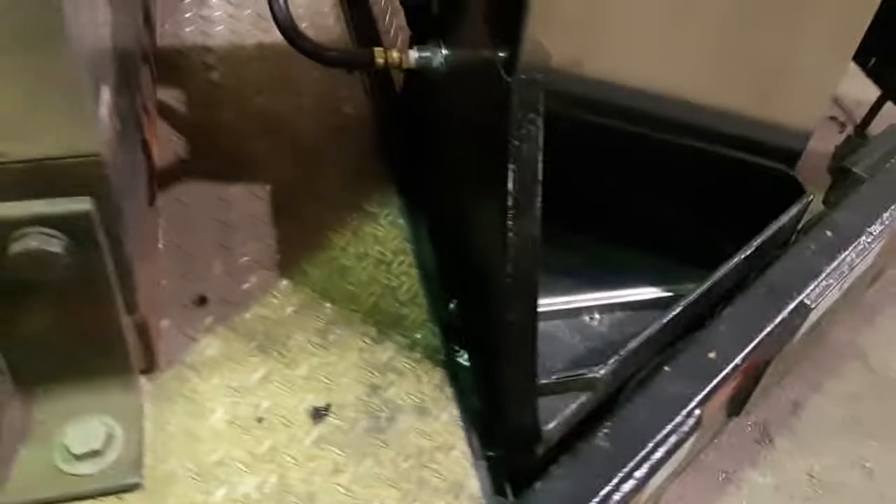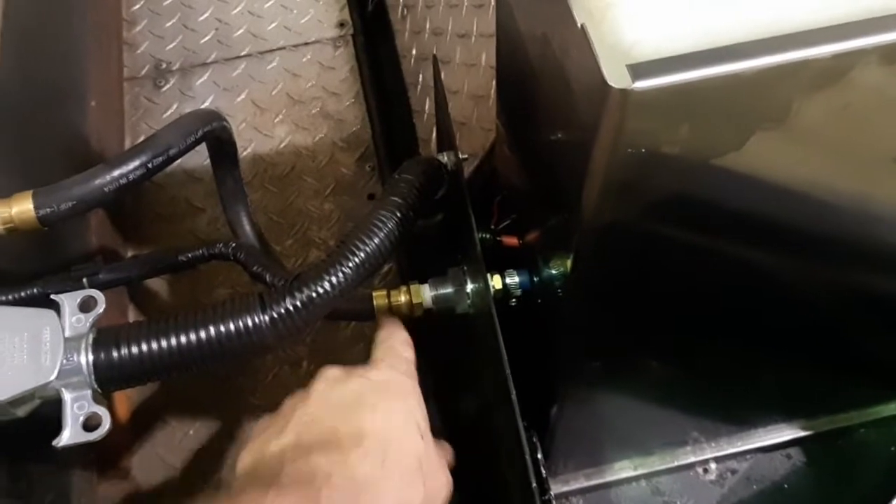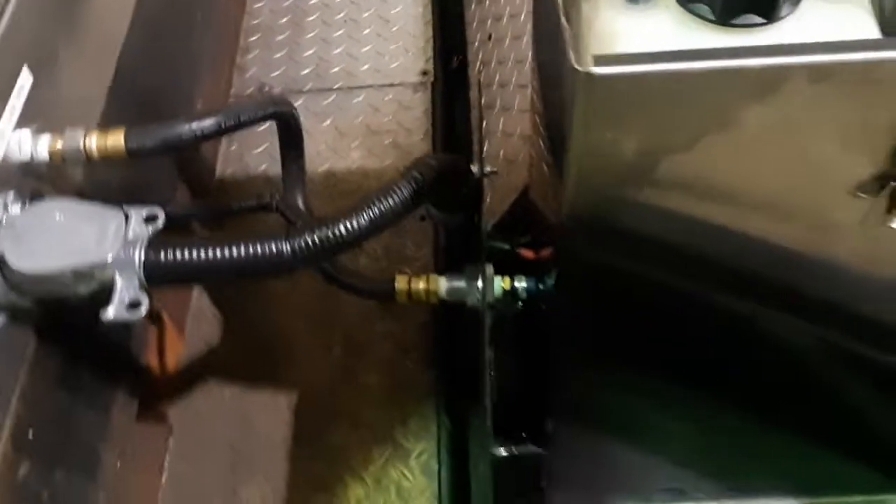I used the old toolbox lid to make a bulkhead and a piece of it to make the gusset, so it's pretty solid. That way, in case anybody decides to kick these hoses, or if they get caught on anything, or if they lift it off without disconnecting it, it'll all be secured nice and strong right here instead of pulling right out of the machine — which would be bad.